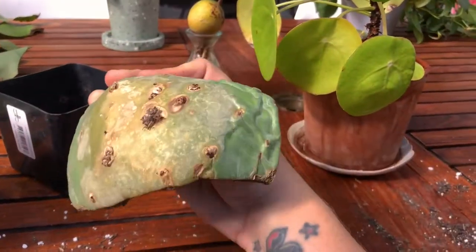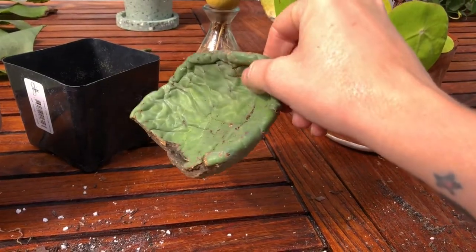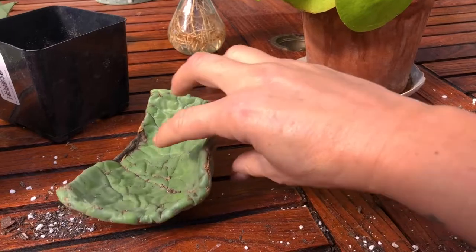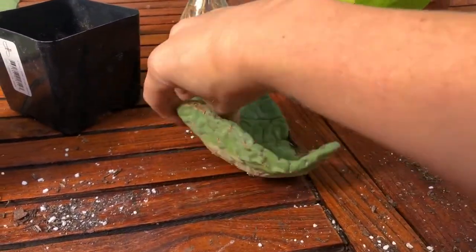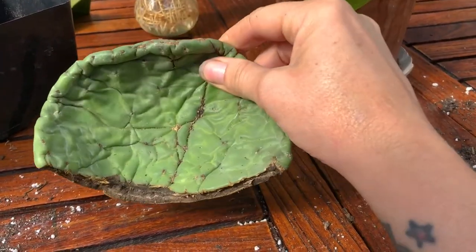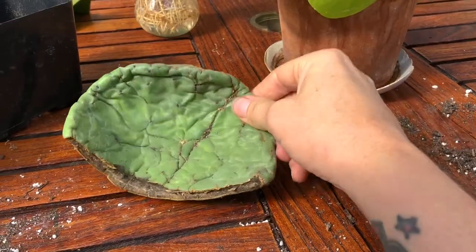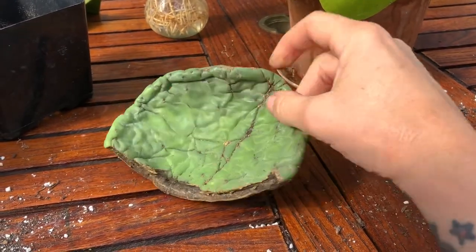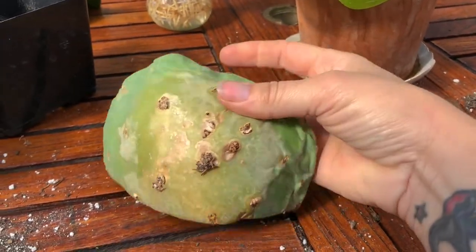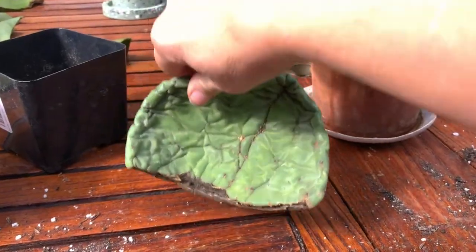So this is a cactus pad I found on a walk. It had clearly been cut during some landscaping and I totally forgot about it. I planned to propagate it and it's been sitting on the side of my garden for several months, but cacti, being cacti, they keep their moisture in and can survive long periods without rooting. So I figured now would be a great time to tell you about propagating Opuntia cactus.